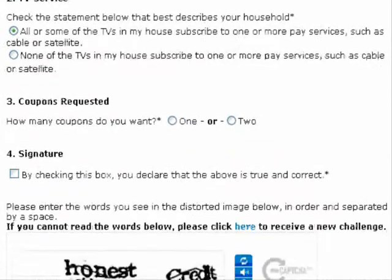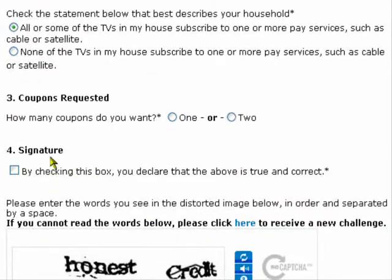We will scroll down a little. Now it's asking how many coupons do you want — one or two. I will select two. Lastly, you need to sign it by checking this box, which also indicates that all information is true.